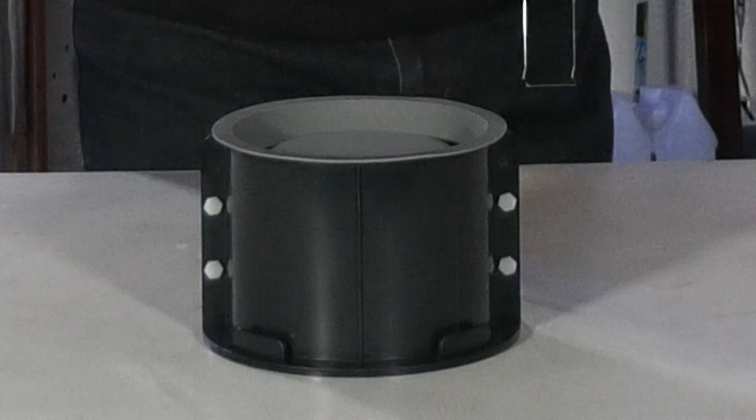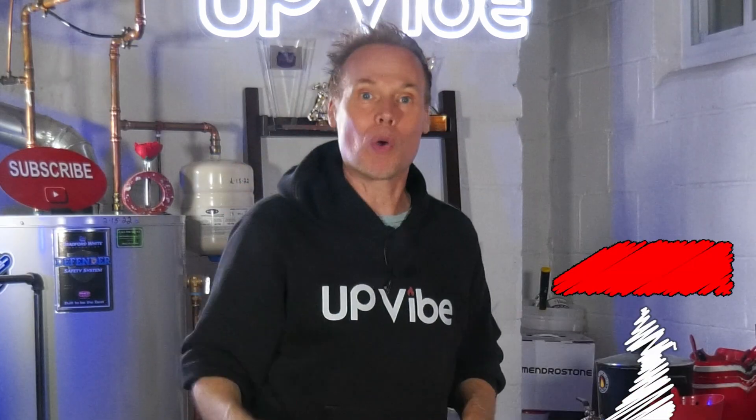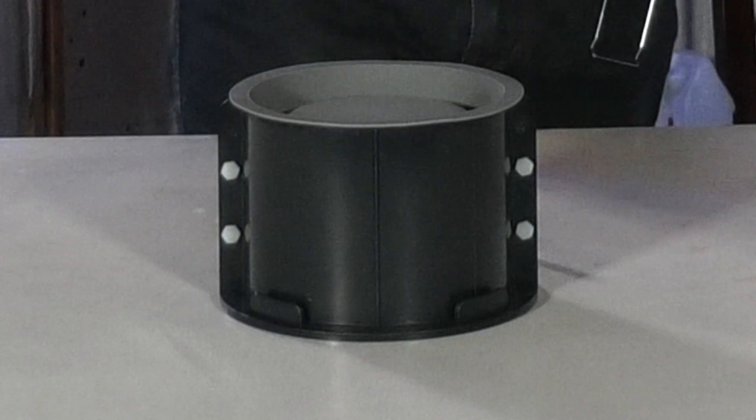Here is my silicone mold, and again, I've never used this before in my life. I have never bought it before in my life and I have no clue how much mix I will need to successfully make a vessel using this silicone mold. You ready to get started? Let's go.